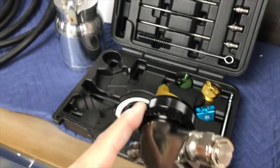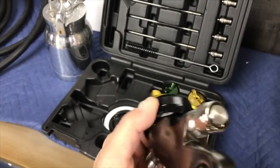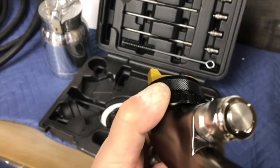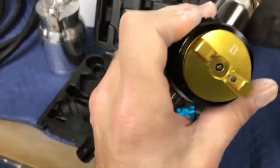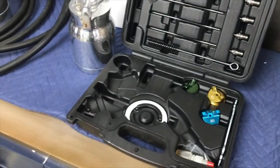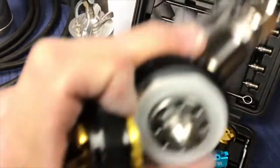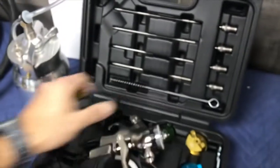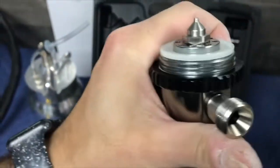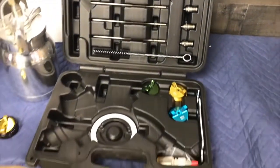This right here is your fluid setting. The really awesome feature — which is the same as on my 7500 gun — is your fan pattern, adjusted by this little ring right here. Open or close, just move that ring. It's very nice. This comes with the B cap on here. Inside we have a 1.0 fluid needle and nozzle — this is literally completely decked out.